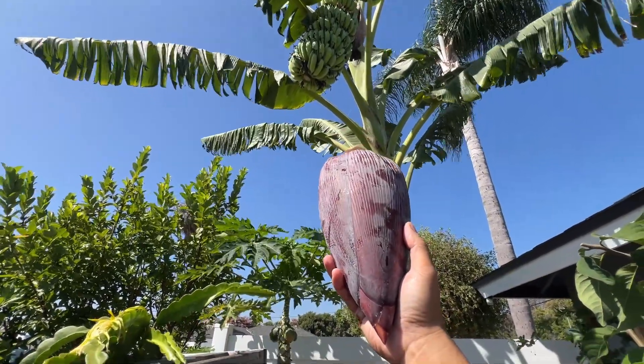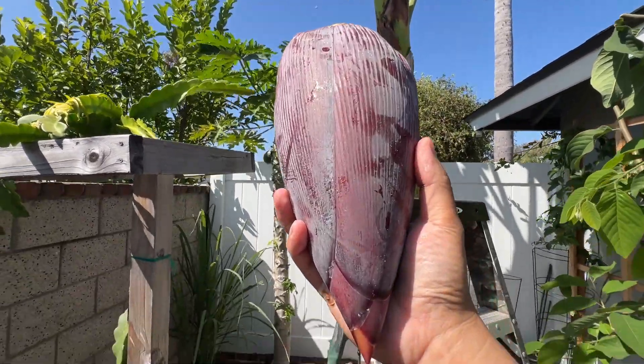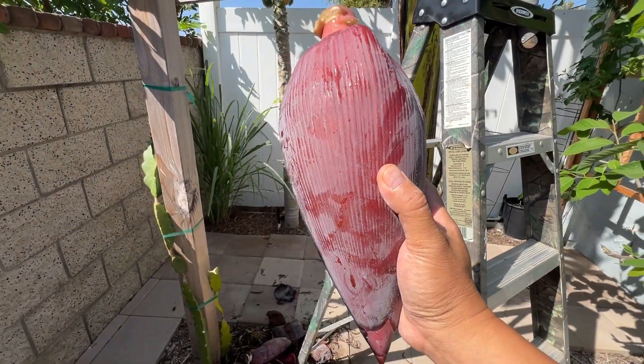That's it! Alright guys, an update on my bananas - chopping the bud today and making something with it later today. Have a good day!